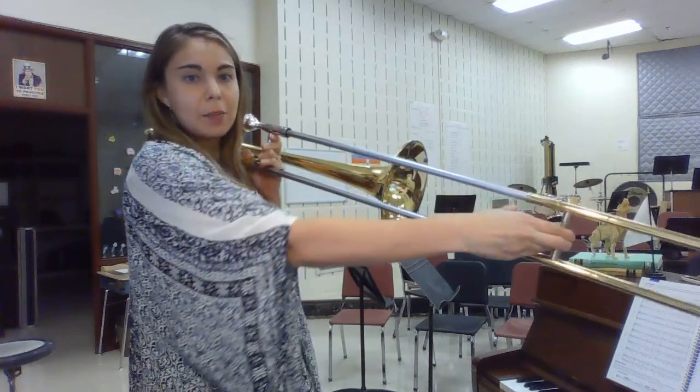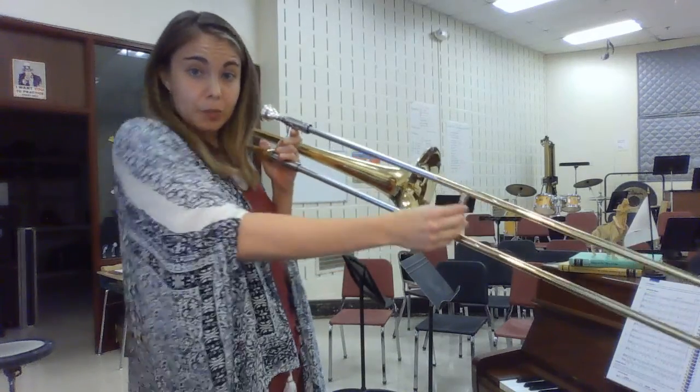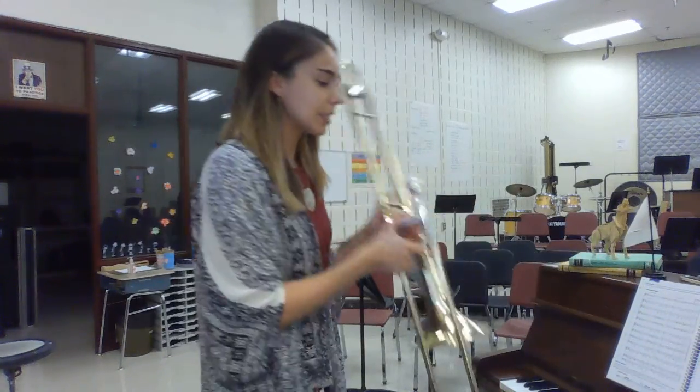Don't lose your slide. Make sure you're not sticking your thumb out to hit the bell. Keep those fingers in good posture. Let's listen to that high C — also in third position.